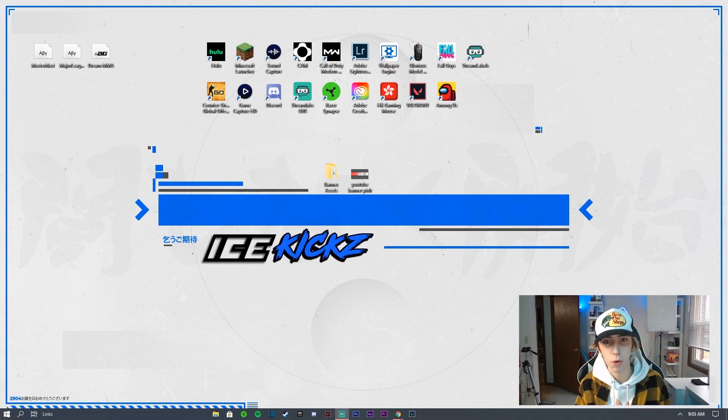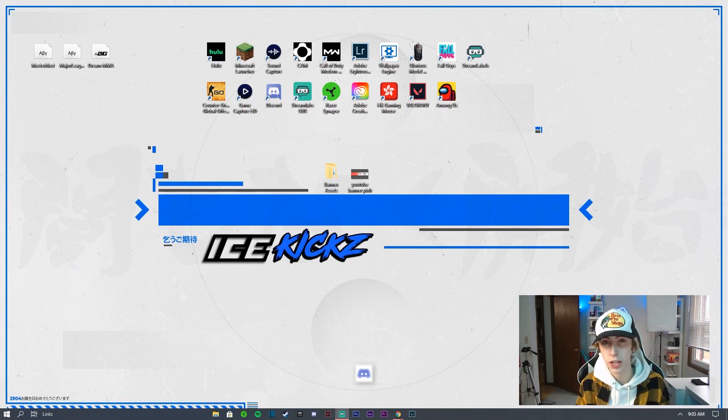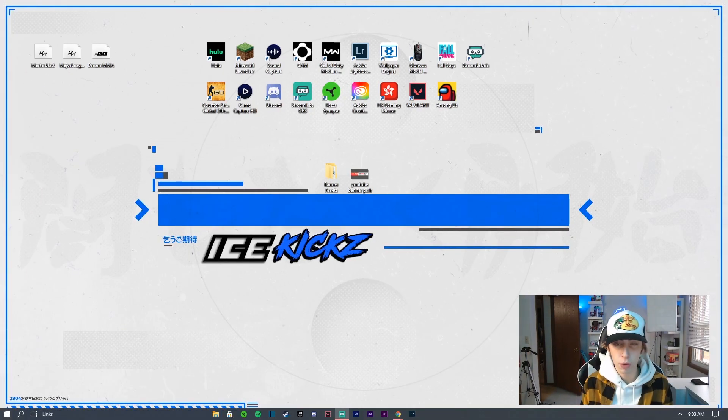If you don't put any Fortnite or gaming stuff in your banner and you keep it simple like the one you see in the thumbnail, it gives the impression that you're not necessarily a gaming channel but you could potentially still be one. It makes your profile look super aesthetic, especially when you go for a certain color scheme.